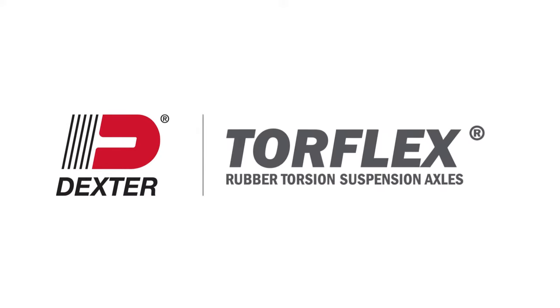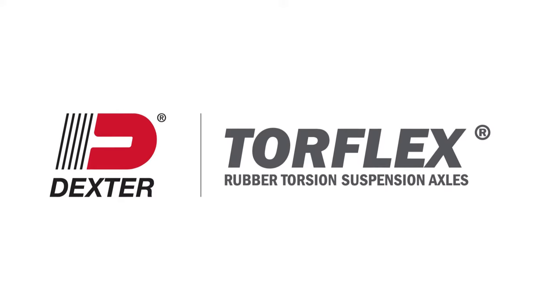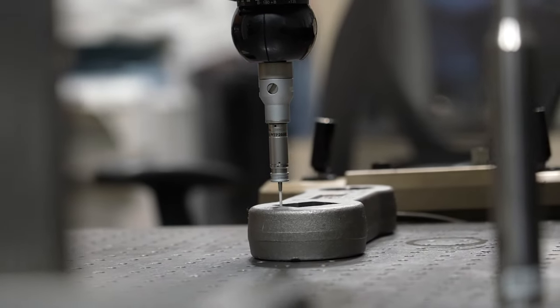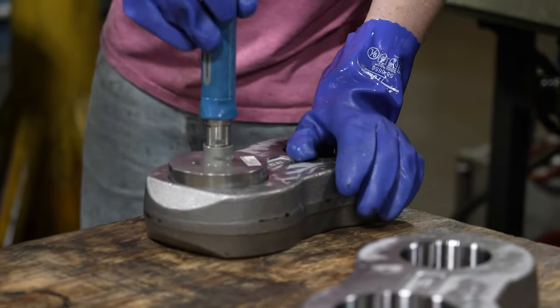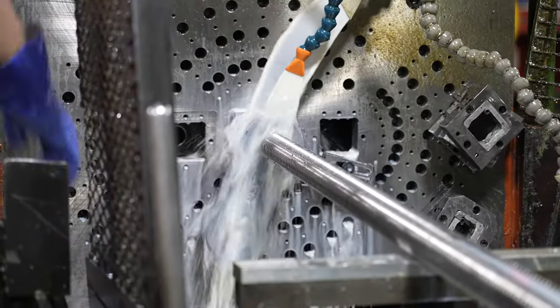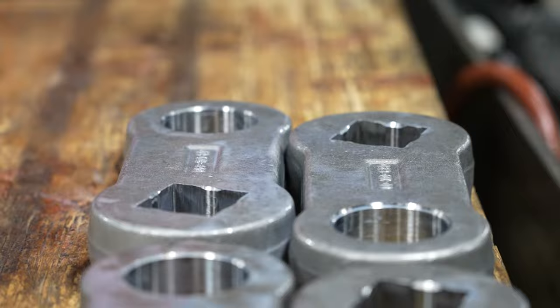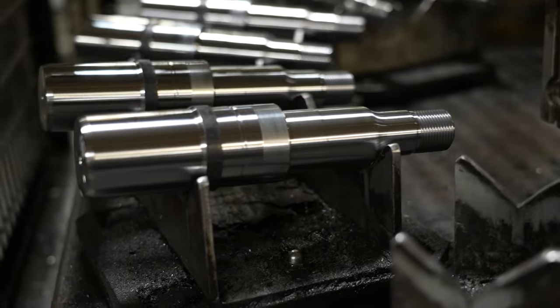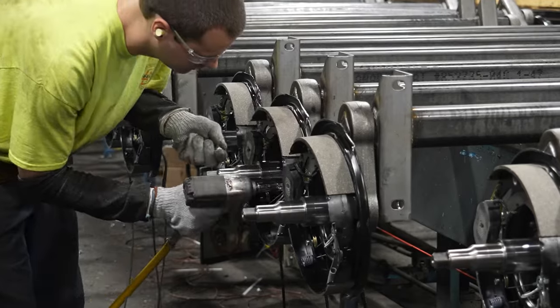Dexter's American-made Torflex is a rugged, independent suspension system that outlasts the competition's rubber torsion axle. We have honed the process for over 40 years, making Torflex into the market-leading torsion axle. From quality standards, to product design, to manufacturing, Dexter's process ensures that your axle is built to last.